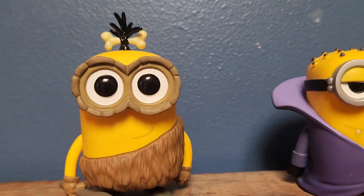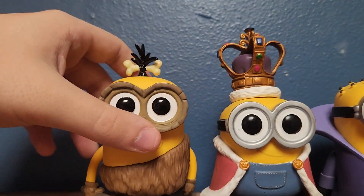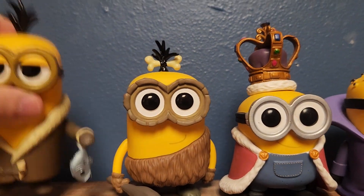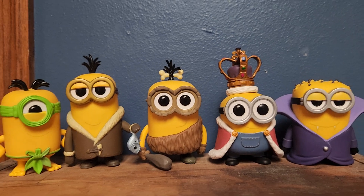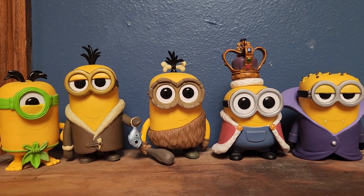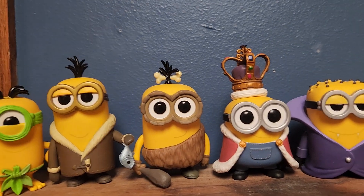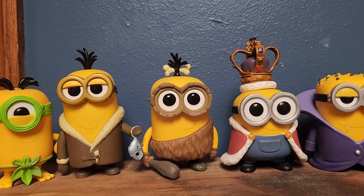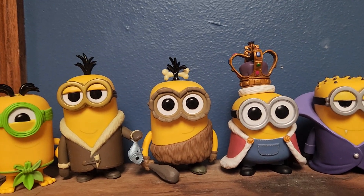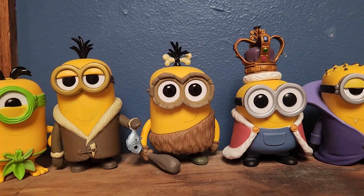When you have all these guys together, you got a nice cool little display. It's kind of like Minions Through Time or something. Not to mention, I almost have the entire complete set - I'm just missing one more Minion, and that's the iMatey Pirate Minion. So I'm pretty close to completing another set.